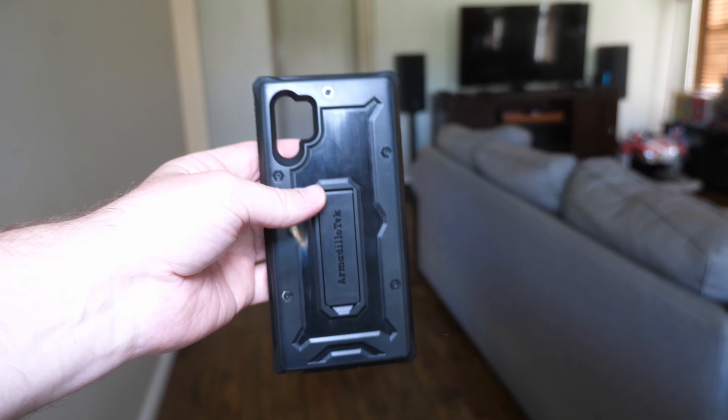This is the Galaxy Note 10 Plus case from Armadillo. It's the first case I've held in hand for a Note 10 Plus, or even a Note 10 at that. Remember, this is going to have a 6.7-inch display, and just off the bat, just holding this in my hand, it feels big — really big. It's pretty crazy.